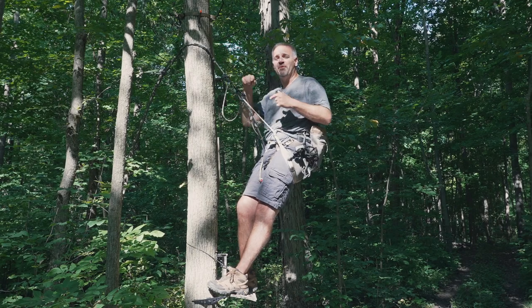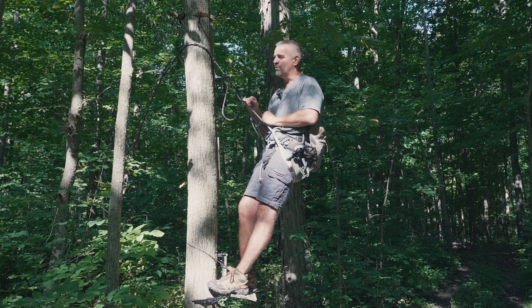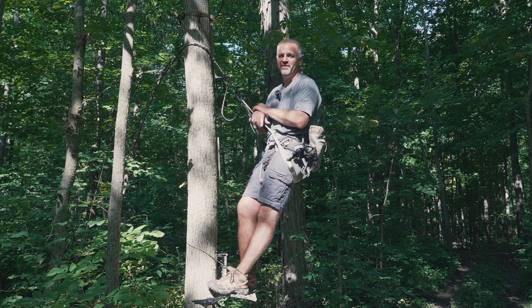What's up, my hunting brothers and sisters! Today we're going to take a look at the Method 2 Saddle by Latitude Outdoors and all their rope gear. Stay tuned because deer seasons are right around the corner and this might be the gear for you.